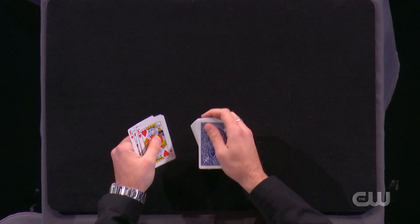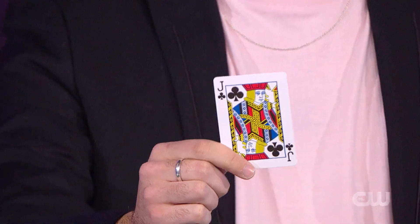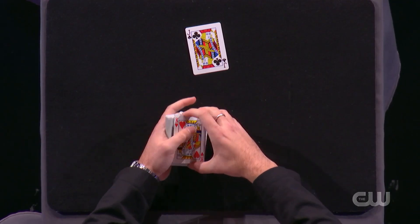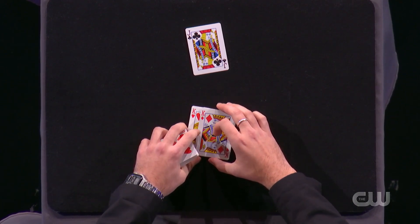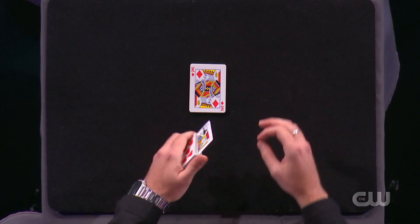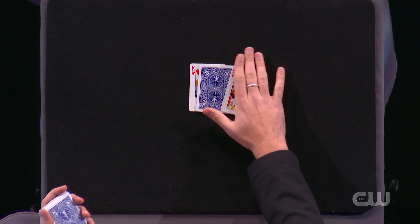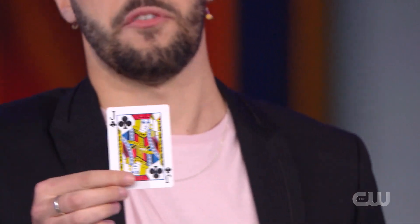Your card is lost, and at the count of three the two kings hunt your chosen card. One, two, and three. The kings hunt one card and the other — your jack of clubs. Thank you very much. Let's go a little farther. Place the two kings carefully on the table. Now, I know what you are thinking, that I'm hiding something under the two kings, but no. Your card is lost again. And now, with the wave of my hand, between the two kings appears one card — that can't be other than your jack of clubs. And that's incredible and totally magical.